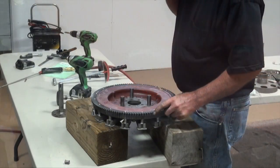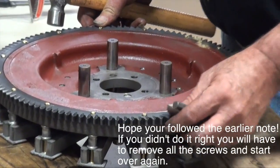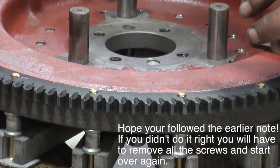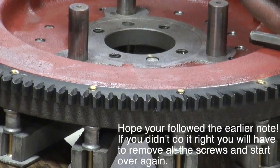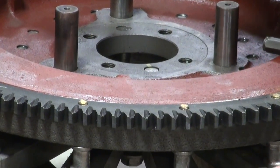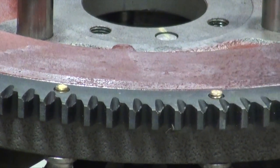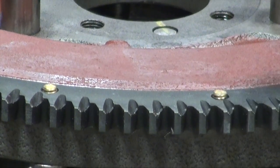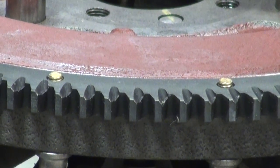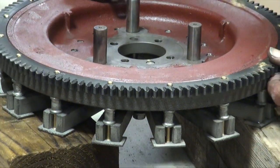The ring gear has a beveled edge, and the beveled edge is so the bendix — when you energize the starter — pulls in to the ring gear. You want that beveled edge oriented so the starter bendix gearing will just slip into place. If you have it the other way, it's a square shoulder and probably wouldn't work, and wouldn't live very long.